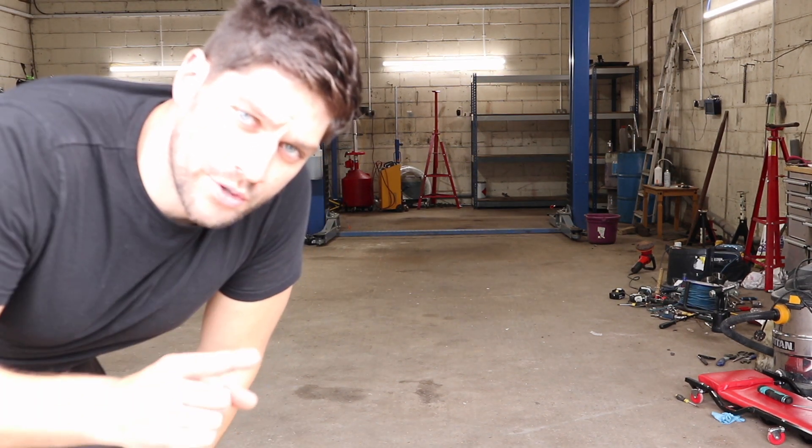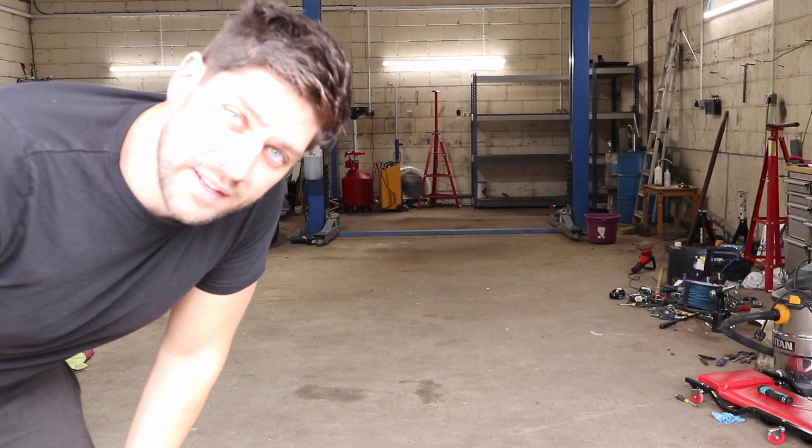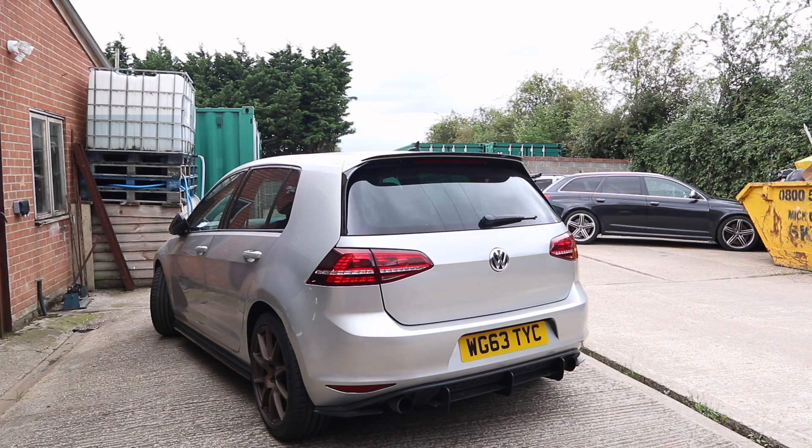There you go, exclusive preview there. The Porsche bumper is back and I very loosely fitted it and it looks sweet.